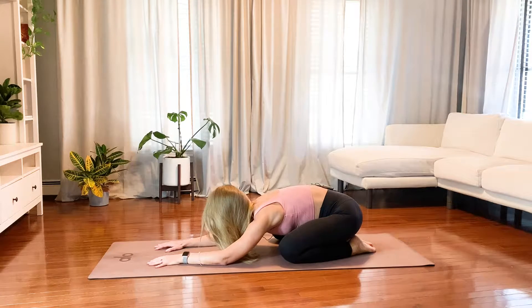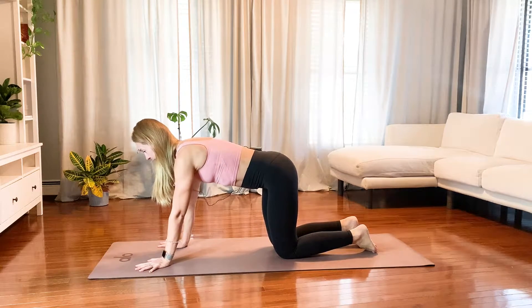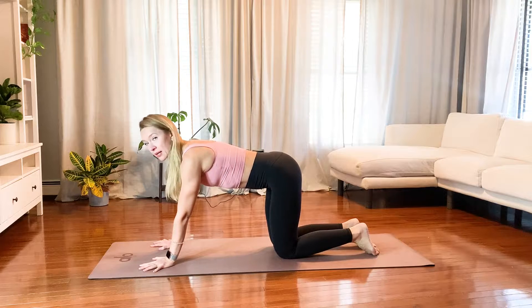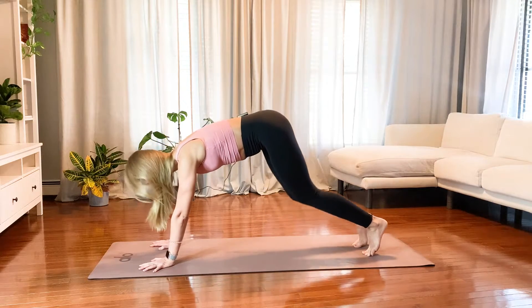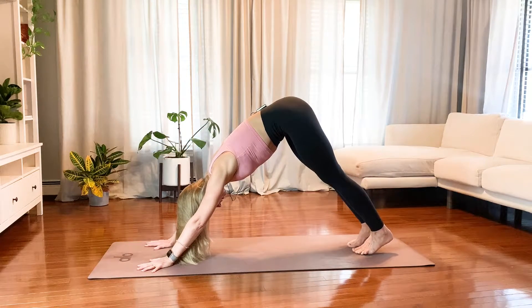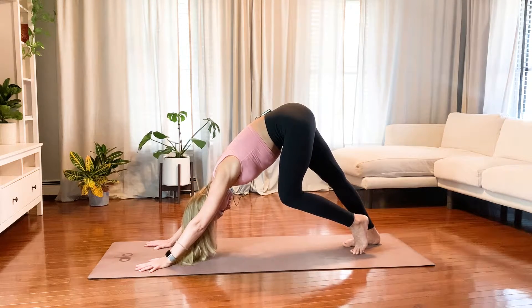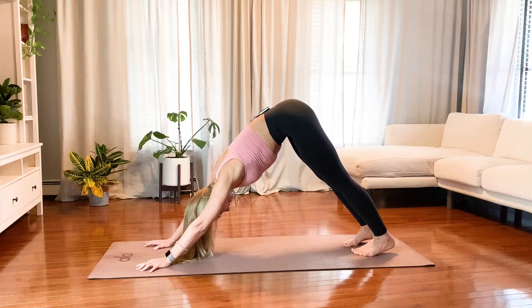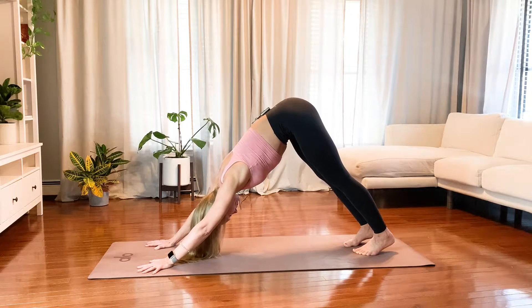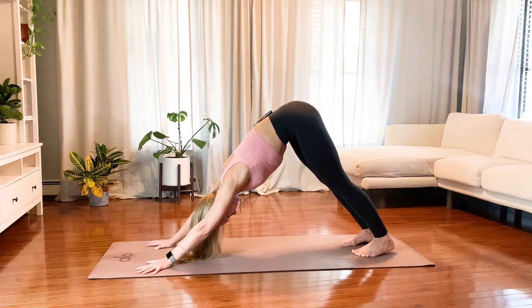Inhale to look forward, slowly bring your body up, and we're going to take a down dog right after this. Lift your hips up. This is your first down dog, so take it with a little bit of movement — maybe pushing your right heel down and then left heel, switch sides. Then stay still for a little bit. Inhale, push down with your hands, and start to push your heels down to the floor.